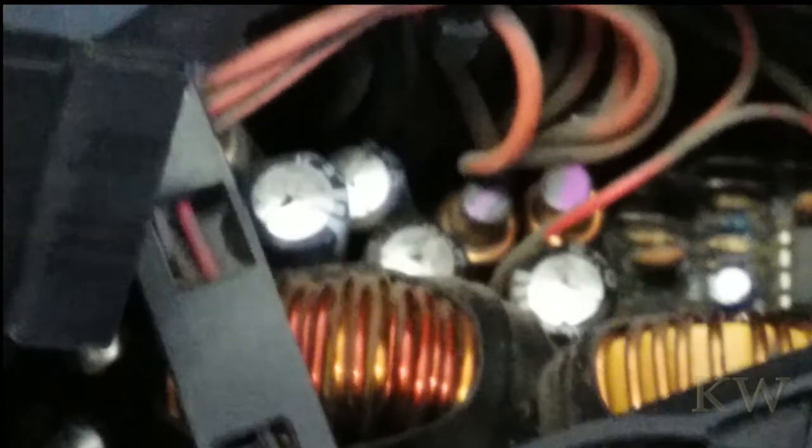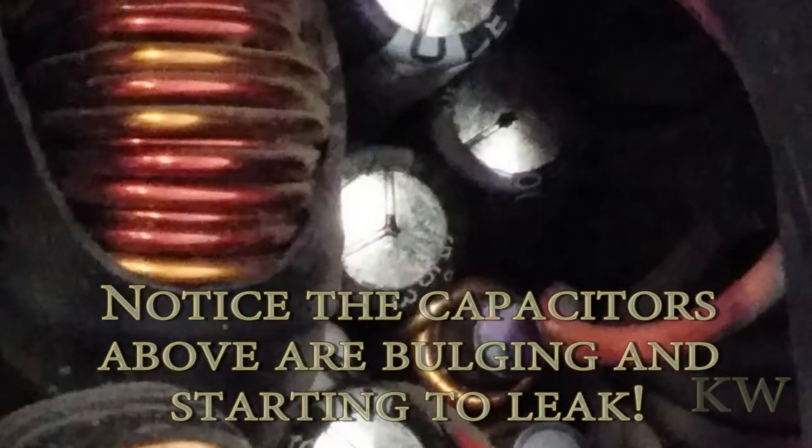I couldn't tell if it was leaking from the bottom, but most likely it's leaking from the top, and it looks like it just started. But once it starts, they're basically ruined, so that definitely is what killed Mr. Power Supply.